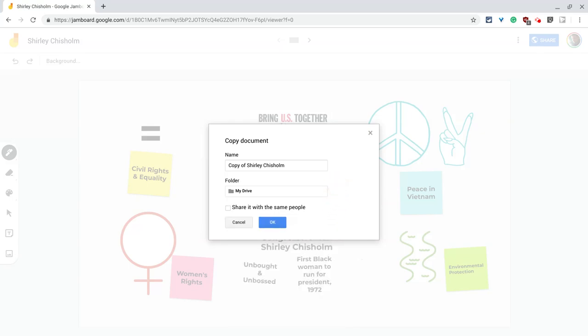How cool is that? Remember, Google Jamboard Jams are just Google Drive files, and now you can make a copy just like any other Google Drive file. You have to do it in the web app, at least at present.